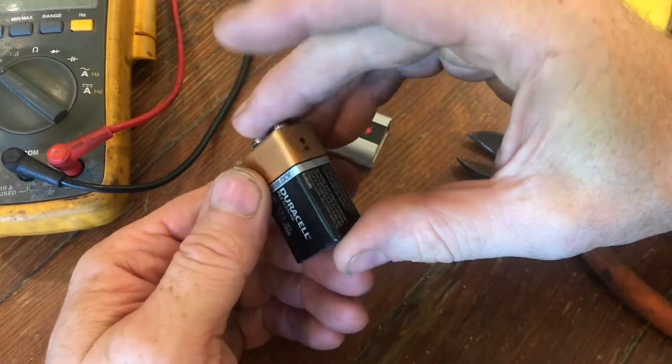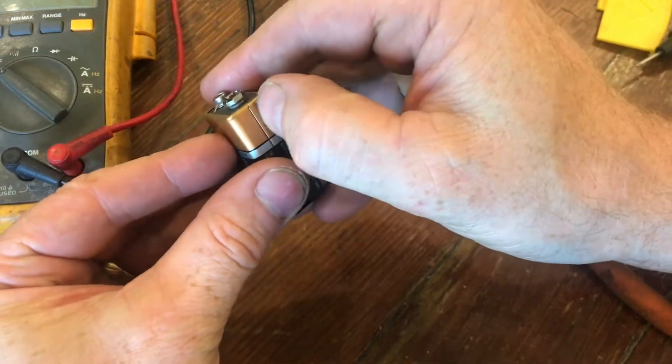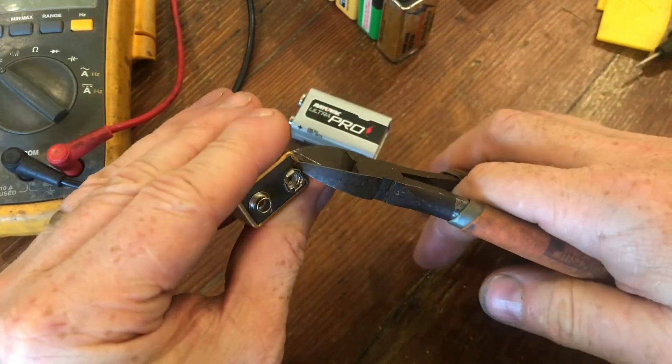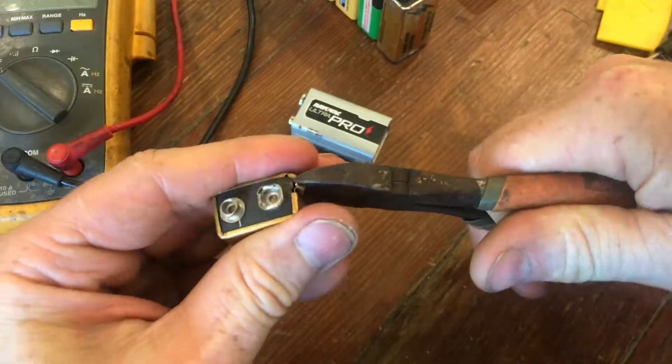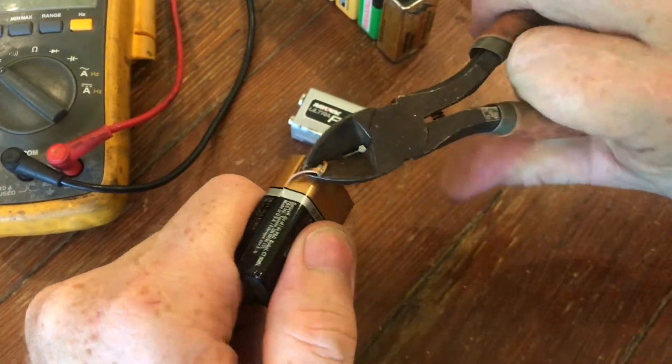Let me go through the details. This could be a brand new battery, or it could be a battery that's in pretty good condition. We need to pull the metal off this, and it's easier than you might think. If you take some side cutters, just grab onto the top of the battery and basically strip it all away.